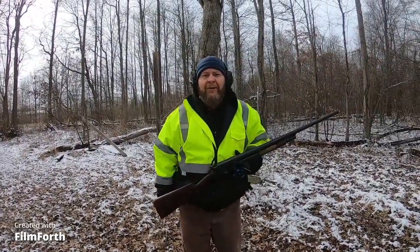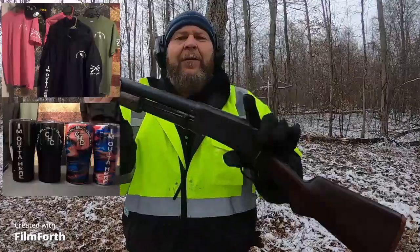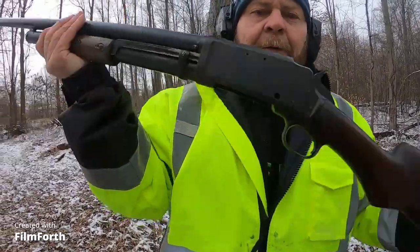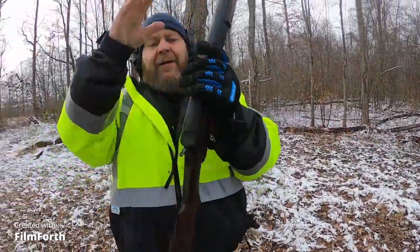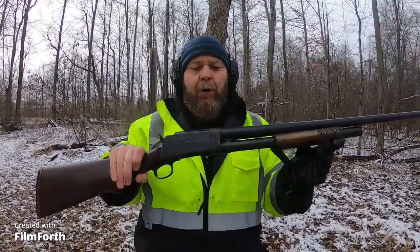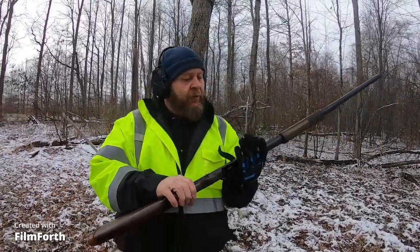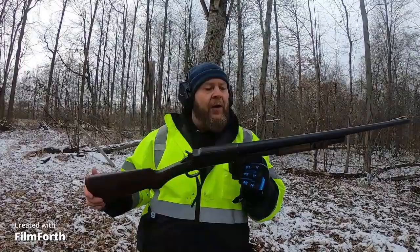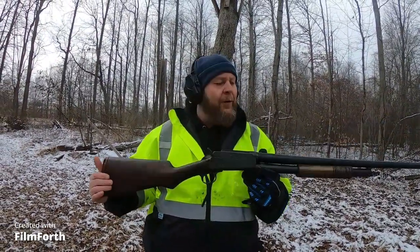What's up everybody, welcome back to the channel. Today we've brought out the National Firearms 130-year-old 12 gauge. I only shot this thing once before to make sure it didn't blow up in my face. It's an old gun — sometimes it works right and sometimes it don't.